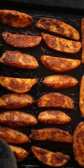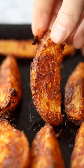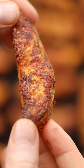Then space them out on a greaseproof baking tray and roast them, flipping halfway, until they're deep golden and crunchy on the outside and nice and fluffy on the inside.